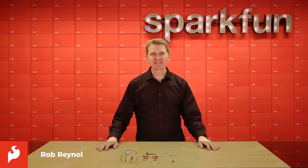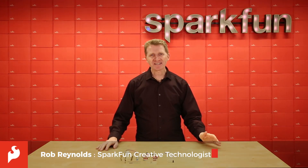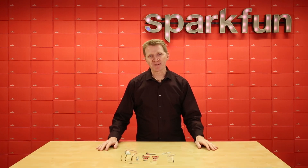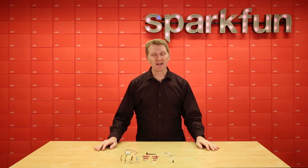Hi there, Spark fans, Rob Reynolds here. Why are we sending rovers to Mars? Because it's cool? Well, okay, partly because it's cool, but mostly to gather information. And what do we use to gather information? Sensors.